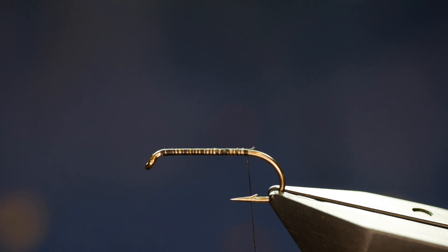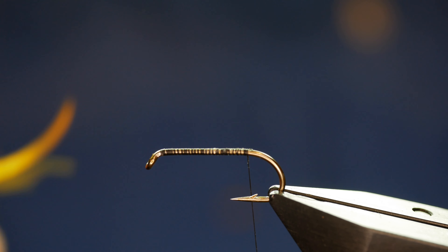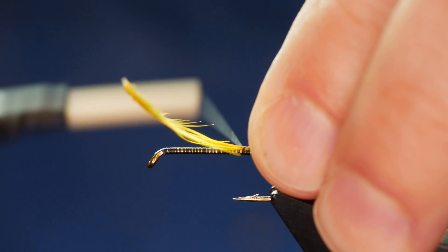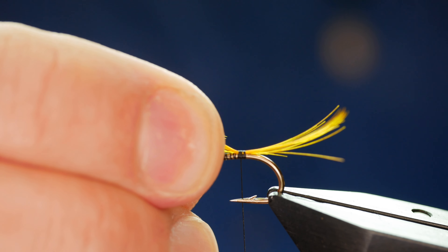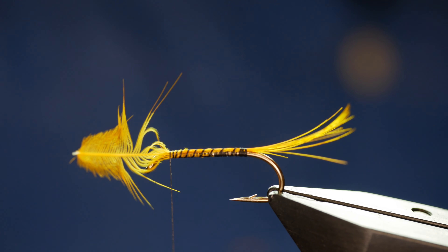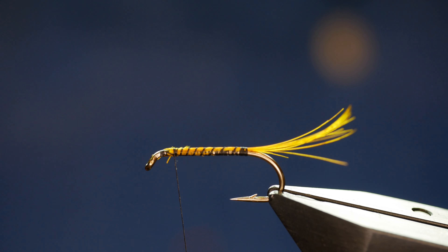First thing I'm going to do is add some golden pheasant crest. I've got a natural colour here, and I've also got a bit that was kindly sent to me by James Gardner which has been dyed a sunburst — and this is the one I'm going to use today. I've got a strand here and I want it about the length of the shank of the hook. I'll catch that in just at the end of the fly, keeping the tail on top of the shank. I'm going to keep the length of this to help maintain the width of the body, carrying all that material along and catching it in a couple of millimeters before the eye.